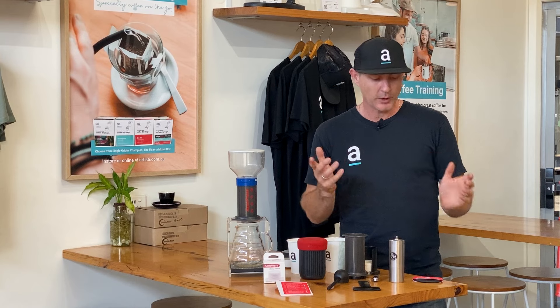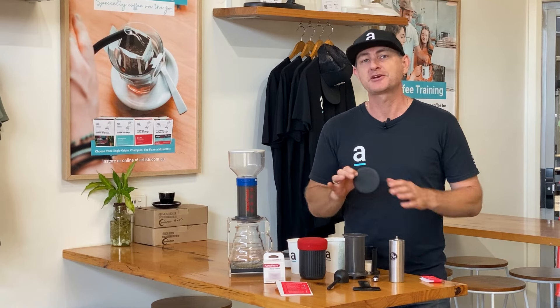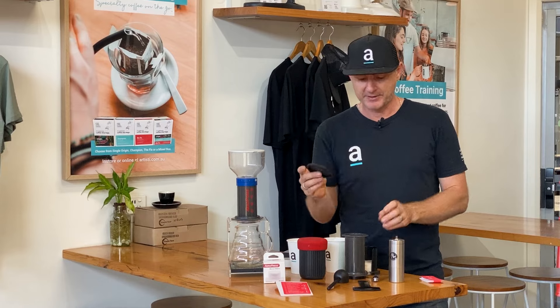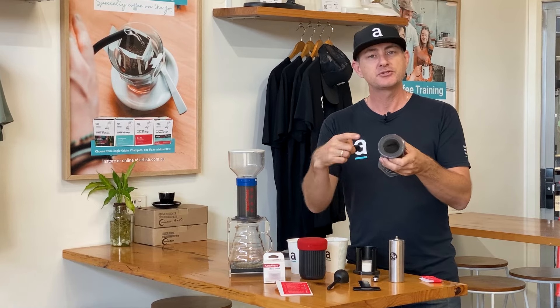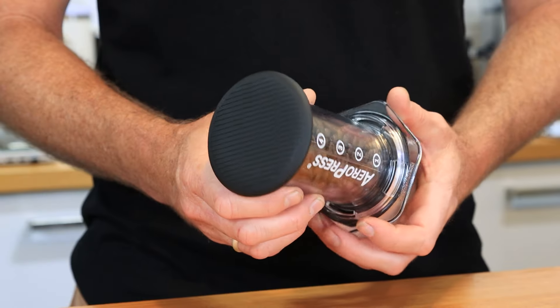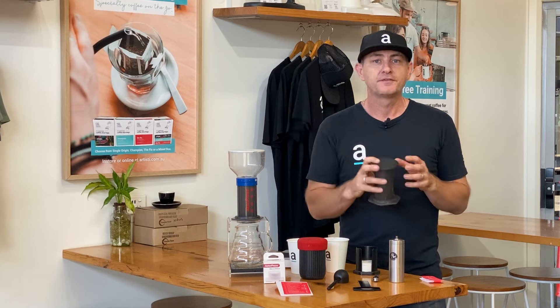There is one really cool thing we've got now, which is called the Travel Cap. How can we actually add anything extra to an Aeropress to make it even better? The travel cap is a silicone cap that unfortunately only fits on the original — it doesn't fit on the Go — but it allows you to seal up the opening and store beans or ground coffee inside, ready to brew.